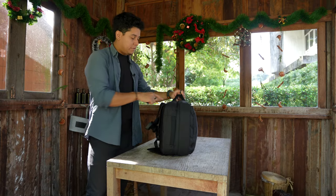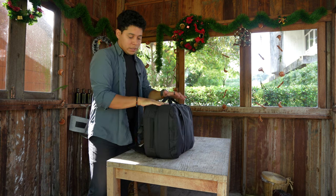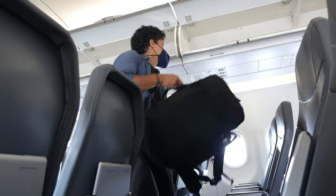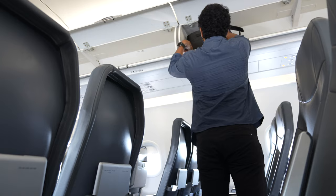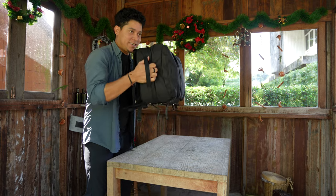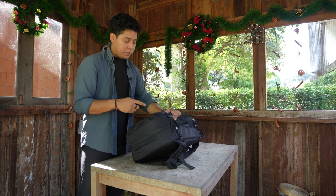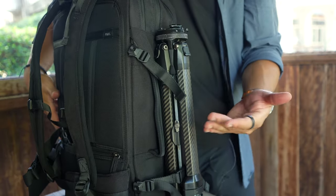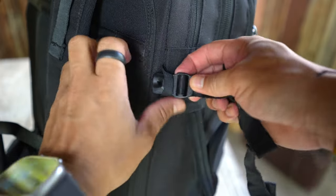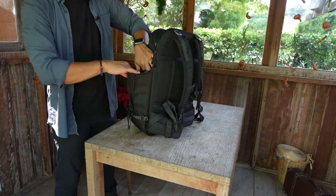On the sides of the backpack there are two handles if you want to use it in briefcase mode. There's also a bottom handle useful for lifting it into the overhead compartment of the airplane. It also comes with accessory straps that you can connect on the sides or front for things like a yoga mat or a tripod — they're very strong.